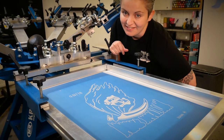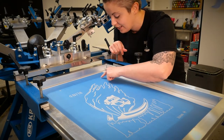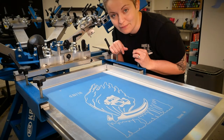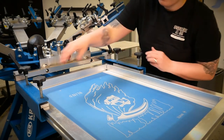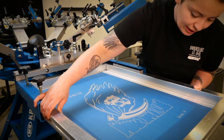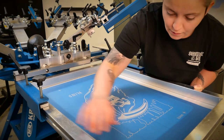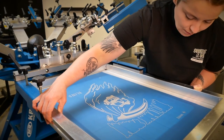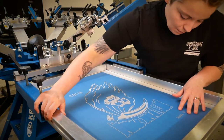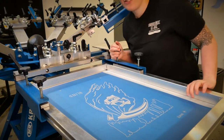Now we can finally register those screens — lining up the registration marks that are exposed on the screen with what we can see on the film that's attached to the platen. I'm going to do it just by moving the screen initially, and then if it's not perfect I can use my micro-registration. Once it's aligned, I can go ahead and tighten that one, then do the same to the other two screens.